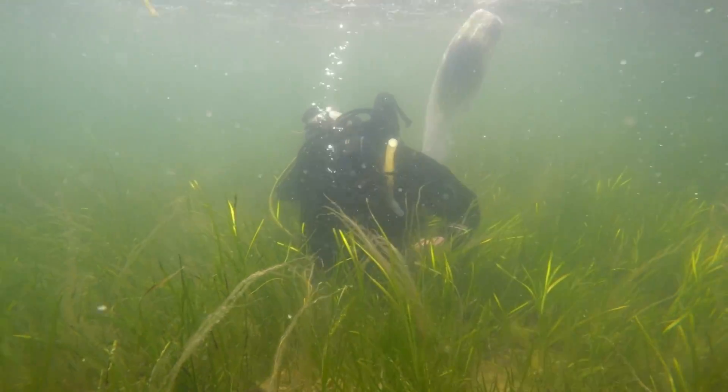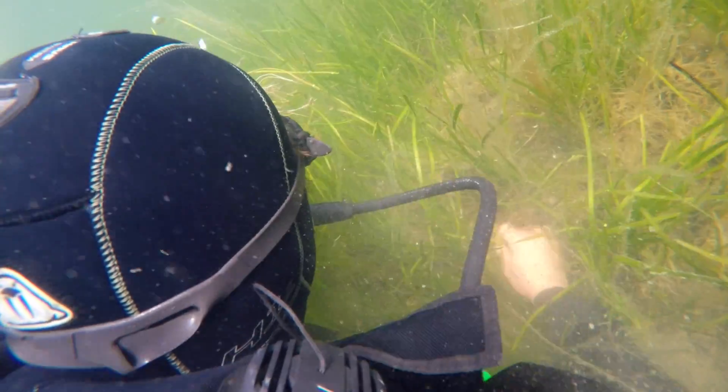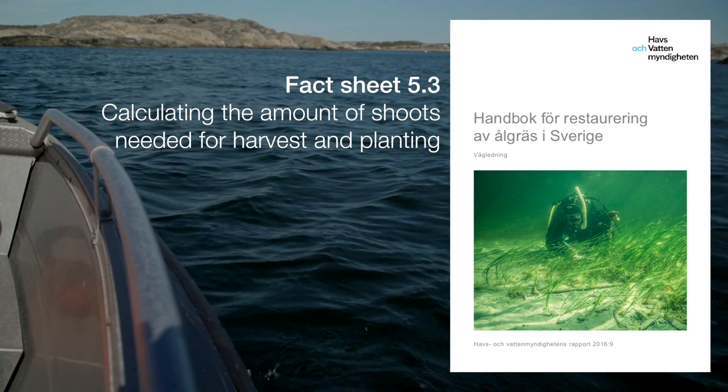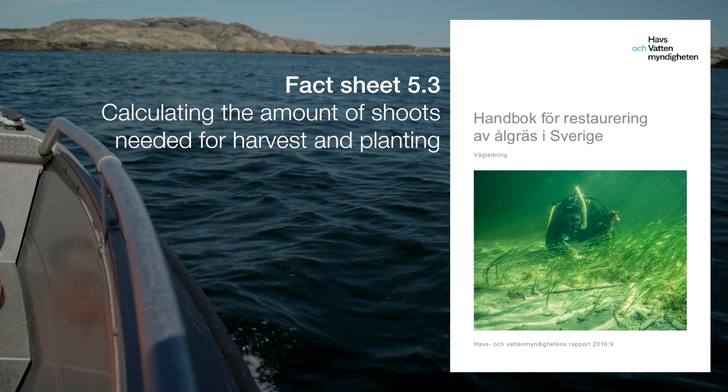If possible, choose donor meadows from areas with similar physical exposure, sediment type, and depth as the restored sites. See fact sheet 5.3 in the handbook for how to calculate the total amount of shoots needed and the amount of shoots that could be planted per day for each dive team.